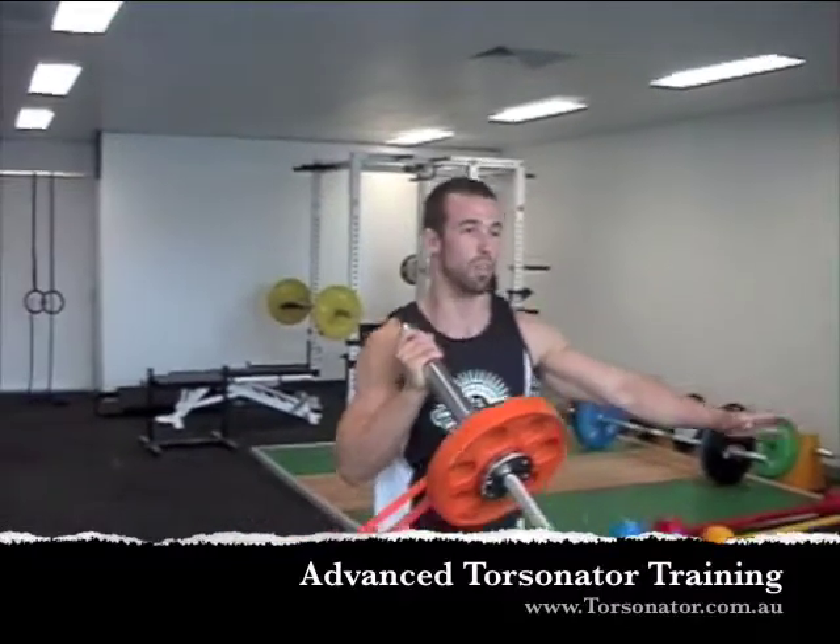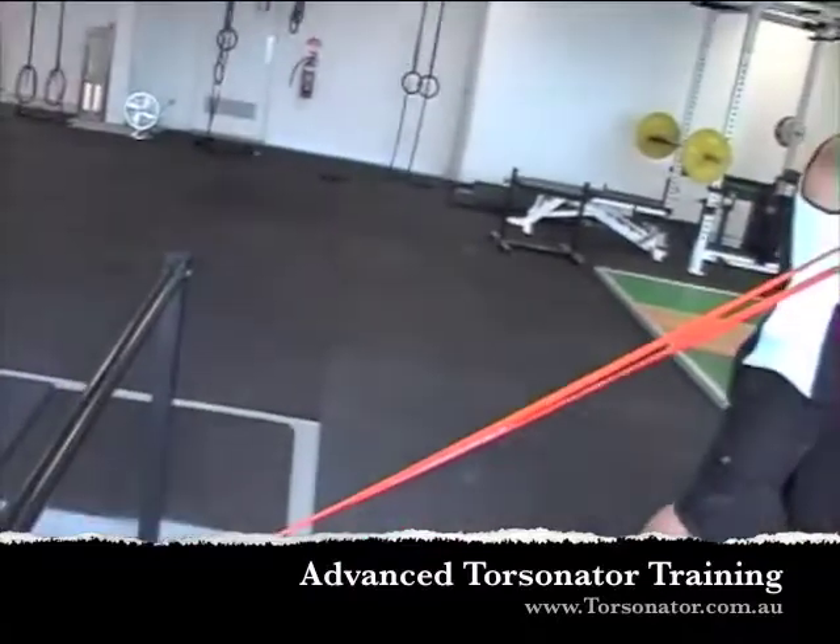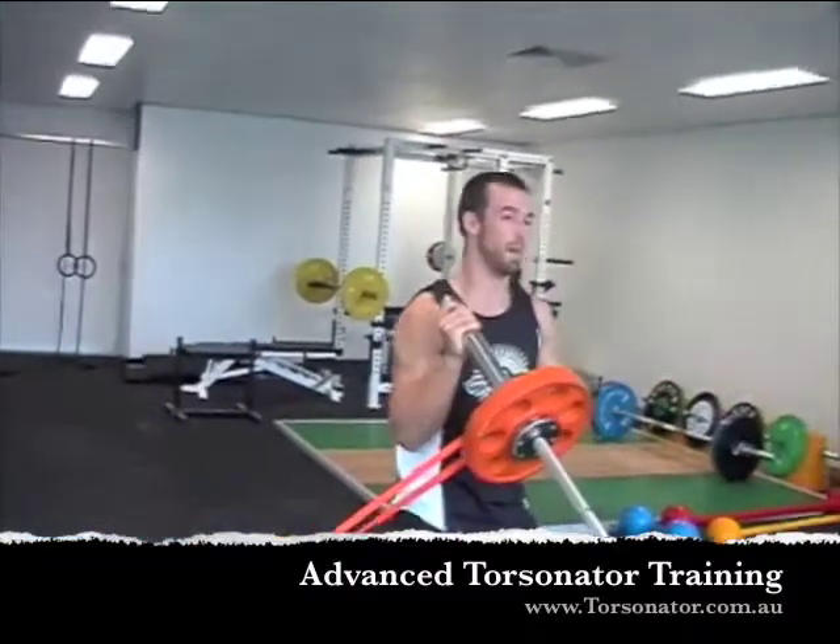Got to work very hard here to stabilize. Use my obliques. Really stabilize through my hips.